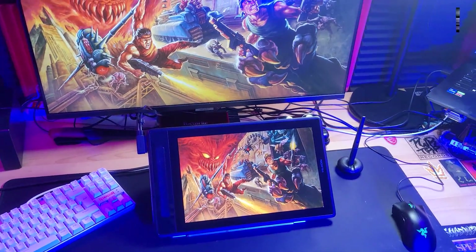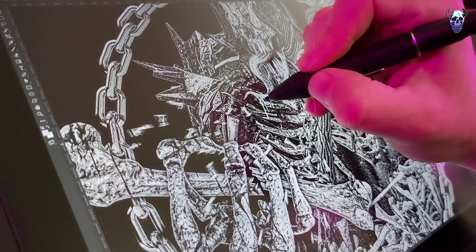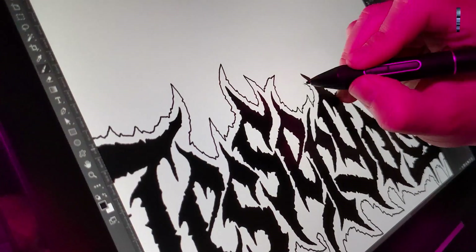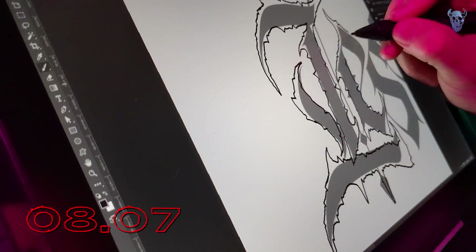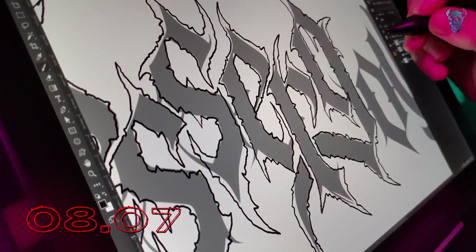When Huion reached out to me to review the Canvas Pro 13 2.5K display tablet, I thought the perfect way to do so would be to put the hardware to the test by creating a metal logo and a tutorial video on the process. Full disclosure, Huion did send me this tablet to review, but it's not a sponsored video. If you're only interested in the metal logo tutorial part, feel free to jump to that timestamp on screen.